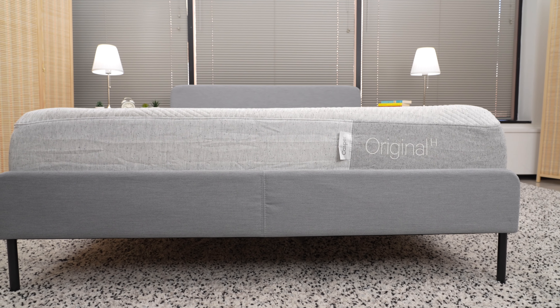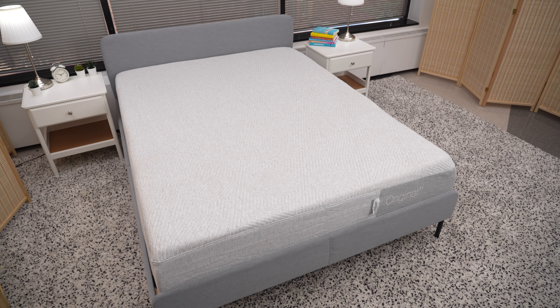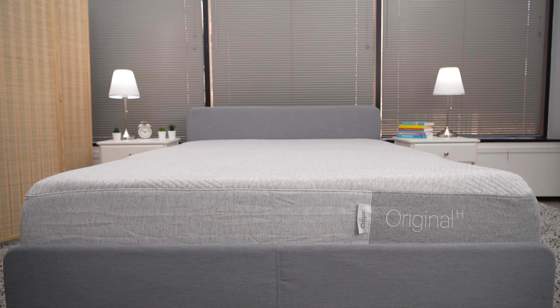Where can I buy a Casper Original Hybrid mattress? We'll include links in the video description to buy this mattress, as well as a link to our full written review. We'll also have updated deals and promo codes in the description as well.